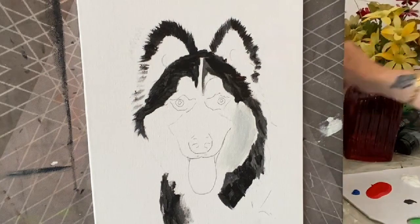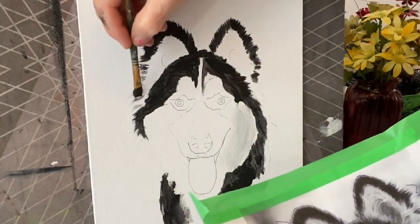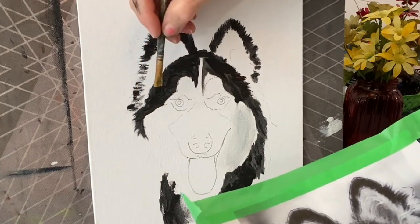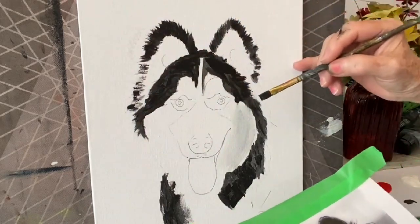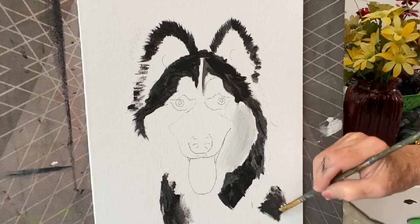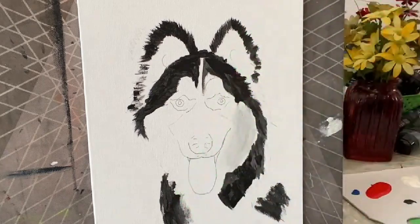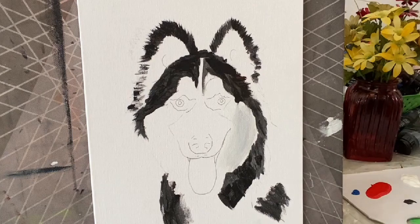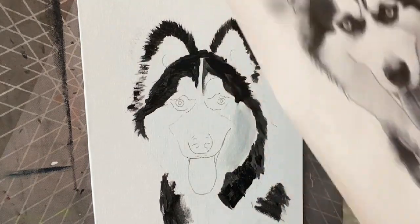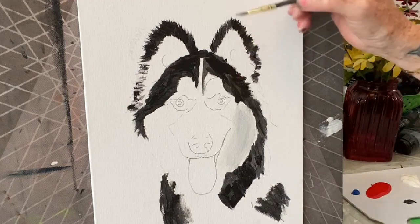Keep looking at your reference photo as you go — even though you drew it out, you still need to know where the little shades of black are. This is just getting things started; as long as we get everything in place we can refine it afterward. We'll do the eyes and the snout next. I'm going to take a small round brush with black paint. Reload often — you might do a few strokes and then go back to get more paint.